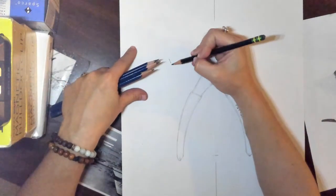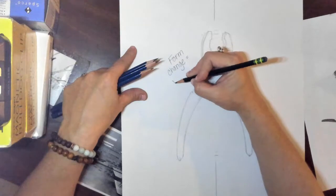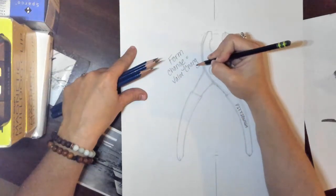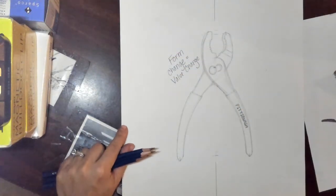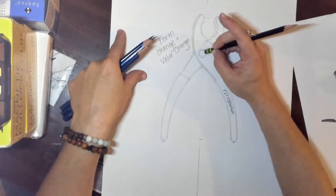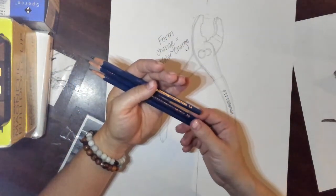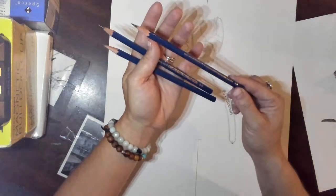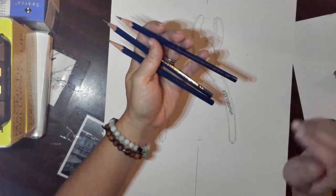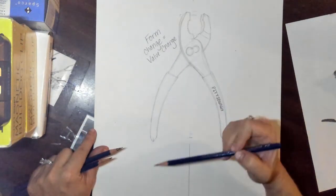I'm going to write on here — don't write this on your paper — just putting this so you can see it every time you look at my demo: form change equals value change. That is the trick to all of this. Now, where to start? When we did the value scale we started with the lighter pencil first, but I'm actually going to do something a little different here and start with my 3B. The reason is it's my middle pencil — I can make it look light and I can make it look pretty dark. I like working with the 3B first. If I were you, I would start in an easy place, which I think is the handles. So we're going to do the handles first.